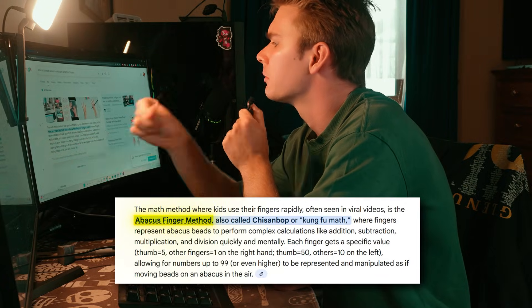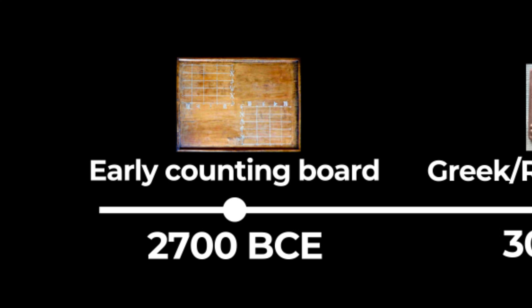And that's when I found it: the abacus finger method, which is the step before the mental abacus. Essentially you use your hands and fingers like you would an abacus. An abacus is a centuries-old calculator — this is what people used way before phones or computers existed. This one is the Japanese soroban.